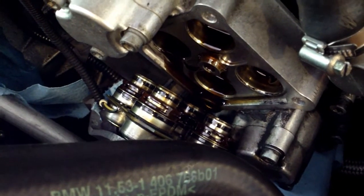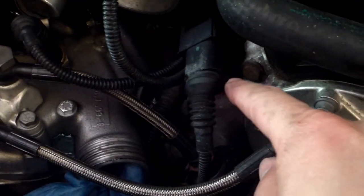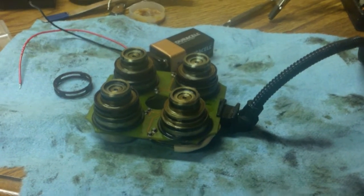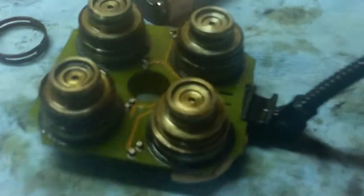Throw a paper towel underneath because you will lose oil very easily. You also want to unplug the solenoid plug, which is right there — you can see it in the big picture.